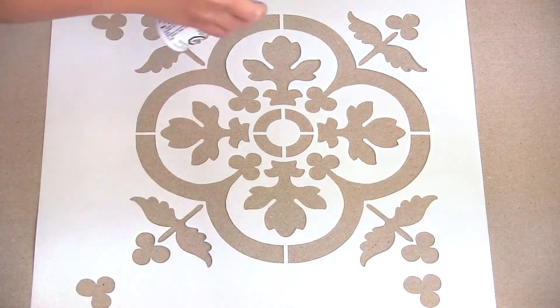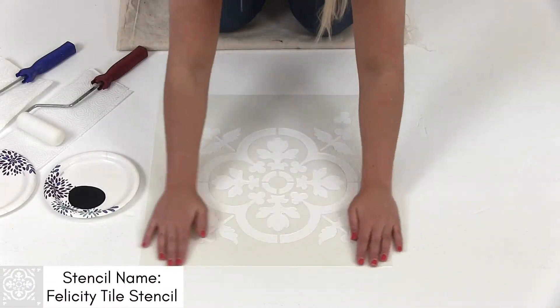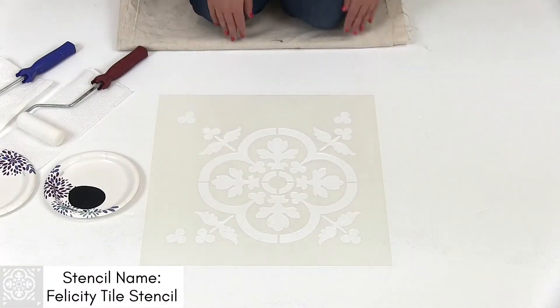To reduce your chances of bleed, apply spray adhesive to the back of your tile stencil. Place your stencil on your floor's focal point or directly over your tile.